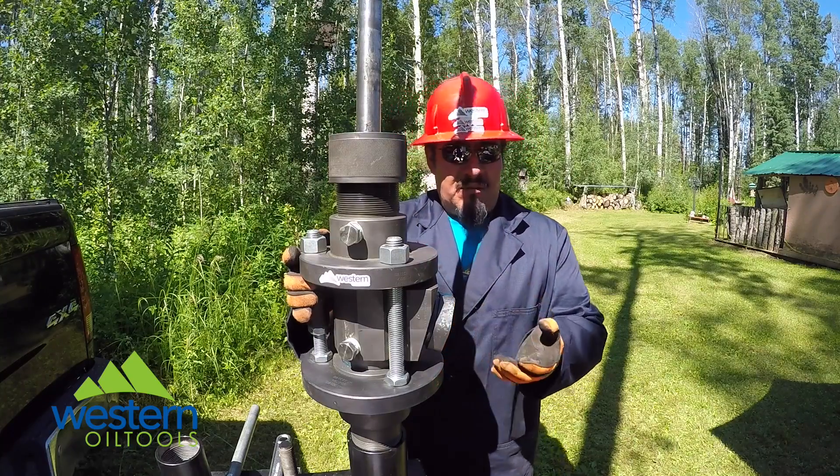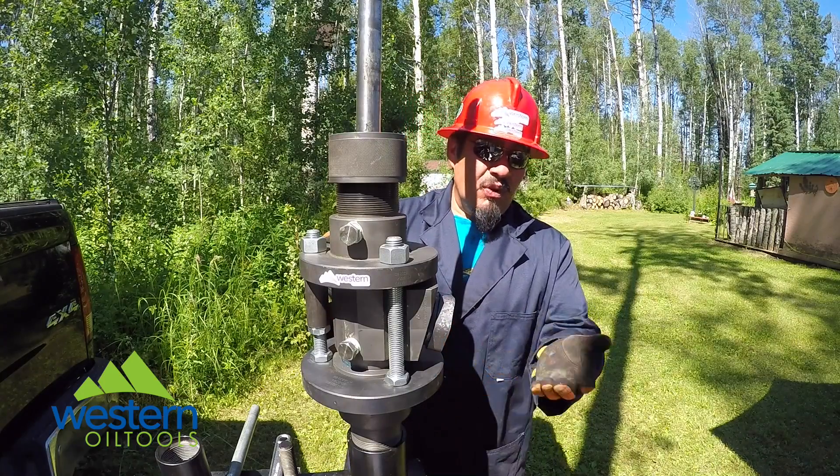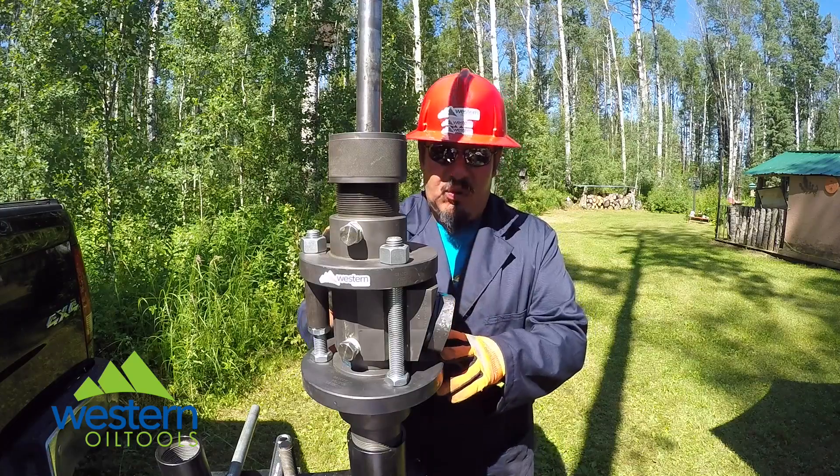These boxes can come in a range of 1,500 to 3,000 pounds of pressure, with different bottom connections from 2 and 3/8 to flange, or special applications if required.